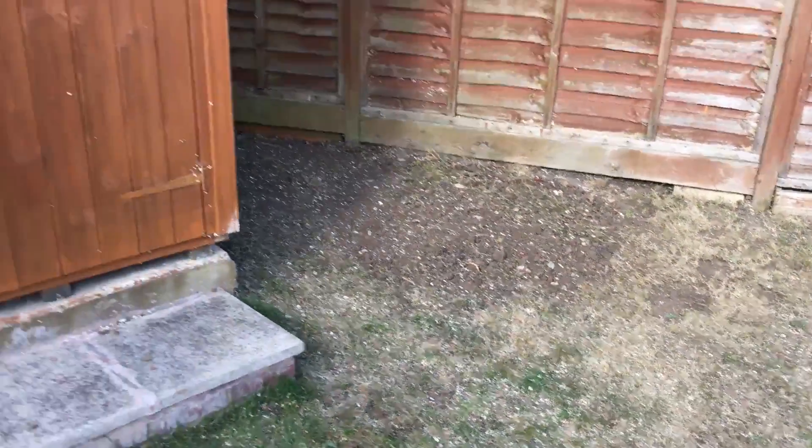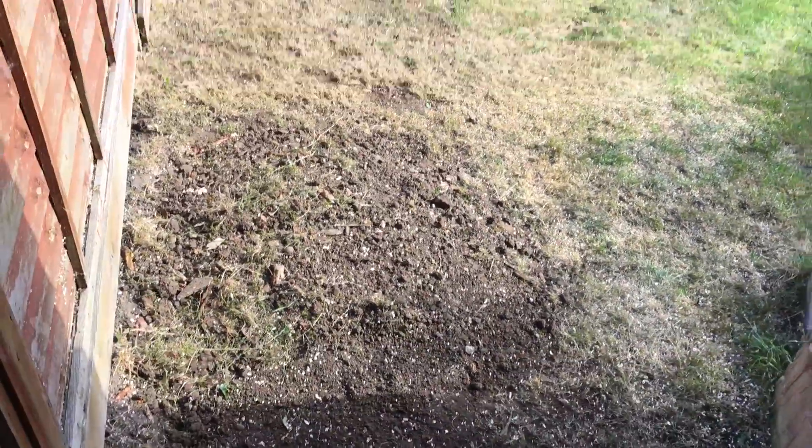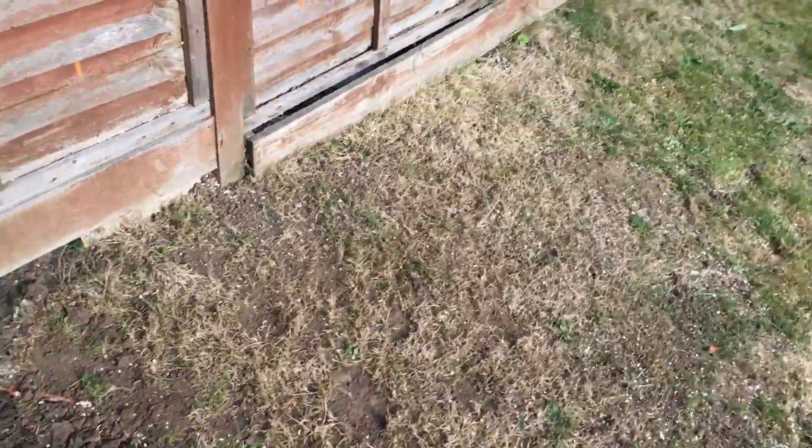So there you have it, that is where the hole was. We've actually backfilled it with a load of leaves that came off as well as the soil to raise it up, because what's going to happen is when it rains and you get the weather over the winter, the hole's going to sink a little because it's going to re-compact.